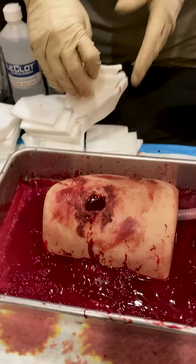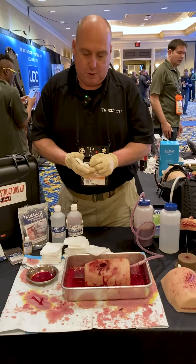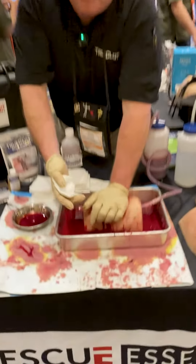For this demonstration, we've identified a wound. It's arterial bleeding — it's spurting out, it's dark. The first thing I can do is apply pressure on the wound here.